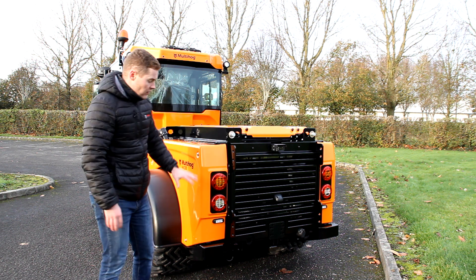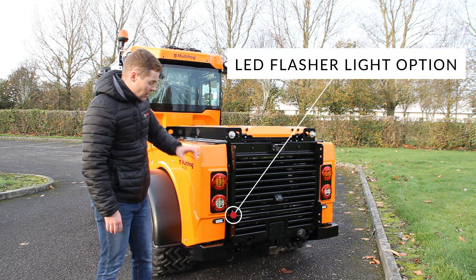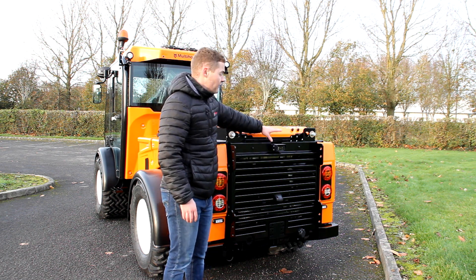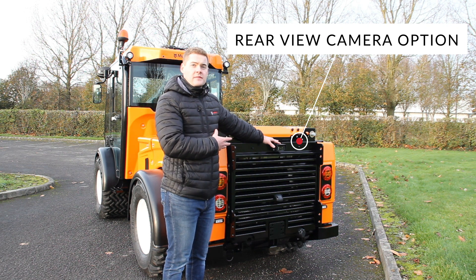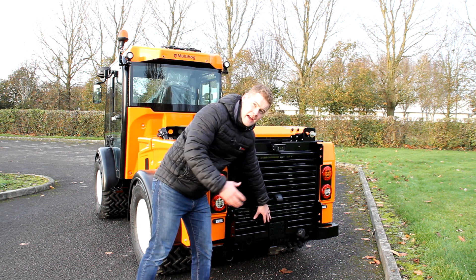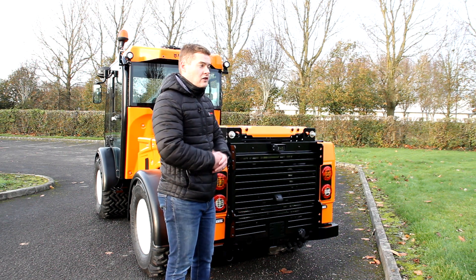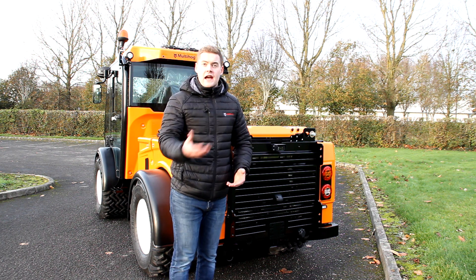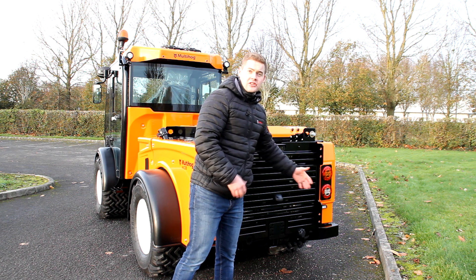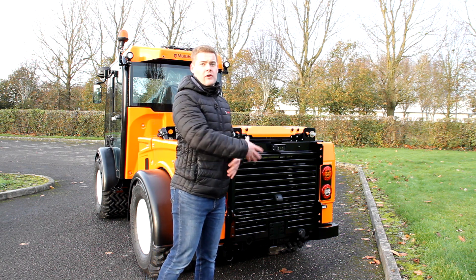Looking at the lighting on the machine — we have full LED lighting: brake lights, turn signals, and reverse light, with an option for an LED flasher. We have a registration plate light and a rear view camera option, great for visibility when you have a rear mounted attachment. There's a blank receiver plate for a number of different tow hitches — this machine has capacity for a three and a half tonne braked trailer — and a 12 volt power supply for trailers. The whole rear grille pops out without tools for even more access to the rear.